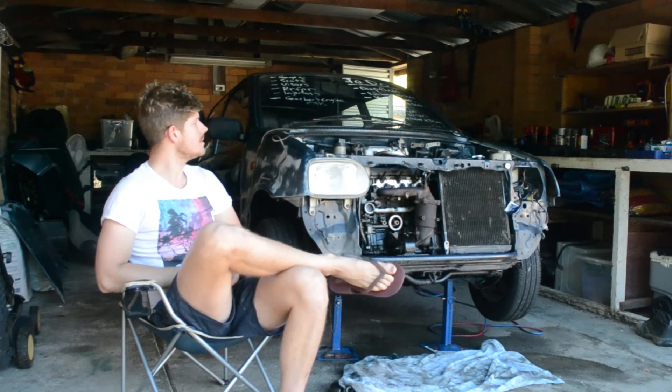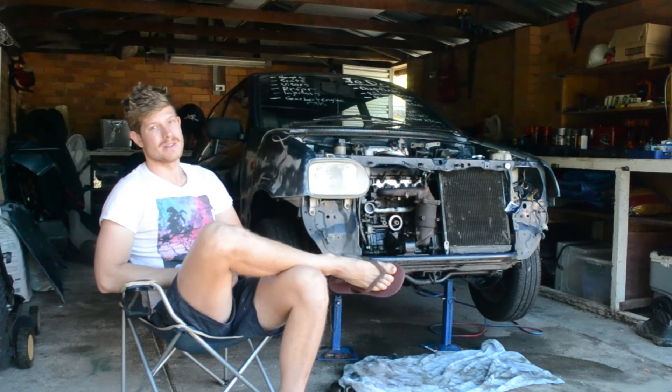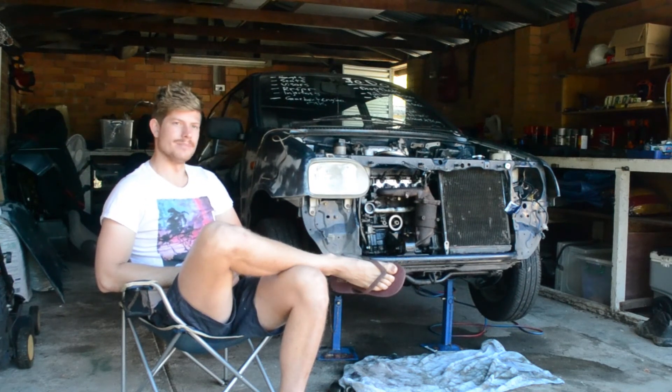I've got to build a flange for the turbo and a heap of other things. Today it'd be good to get the turbo mounted, get the intercooler mounted, get some of the piping sorted, and maybe even pull the head to do the gasket — which I didn't get to yesterday — maybe the injectors too, who knows? It's going to be a big day, let's get into it.